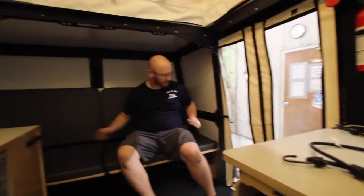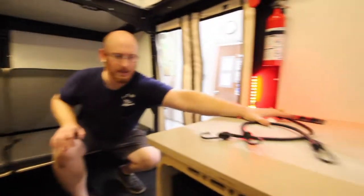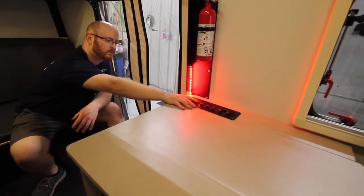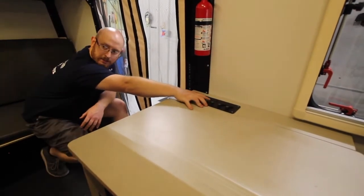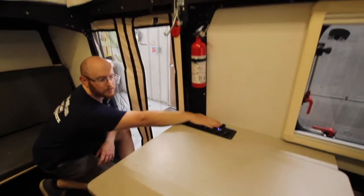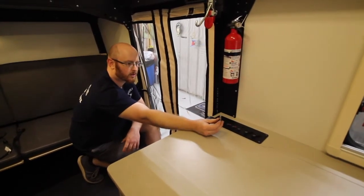On the table here we have our first switch which does the outside awning light. The second does the red night light. The third does the main lights. The fourth does the front bunks or front couch. And this is the fuse for your air conditioner. You have two outlets here — a USB outlet and a regular style car outlet. All these little knobs next to it are bus fuses for the unit.